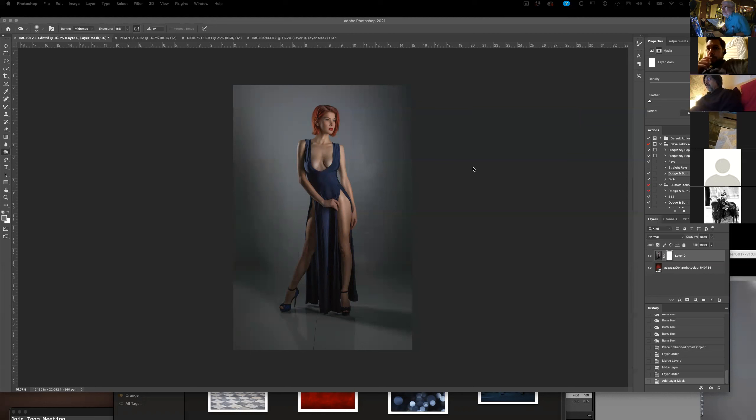Someone's asking — Carrie's asking if I use mid-tones for my dodge and burn. I've never used anything else — it's just been mid-tones. It did the job I wanted, so I've never changed it. I think mid-tones is probably how it defaults.